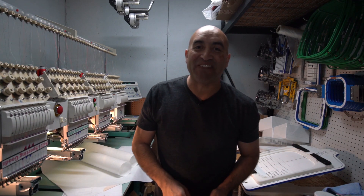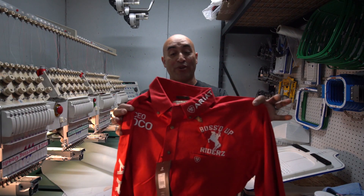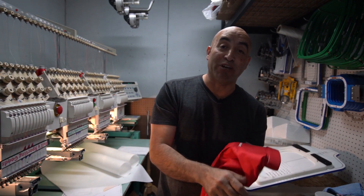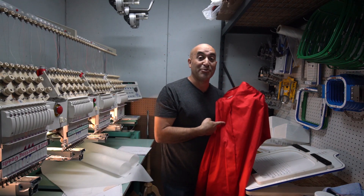Hey guys, how you doing? This is Juan with Liberty Graphic Designs. Today we're going to be embroidering this shirt right here. I already did the front. We're going to do the back, so don't go anywhere. I'll show you how to do the back.